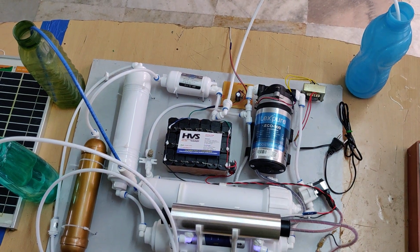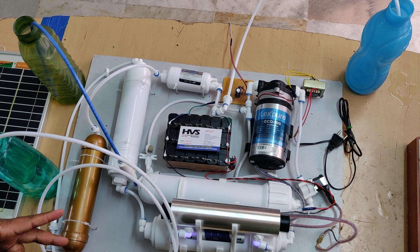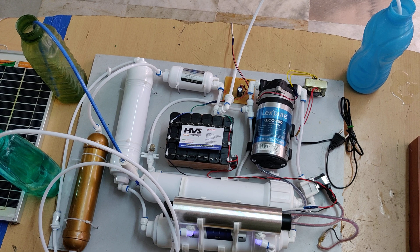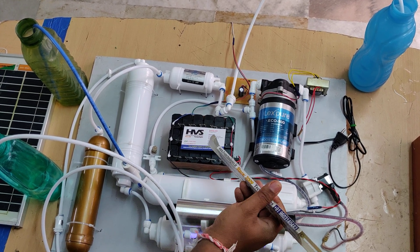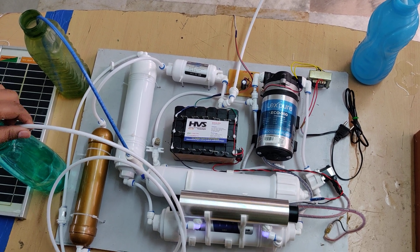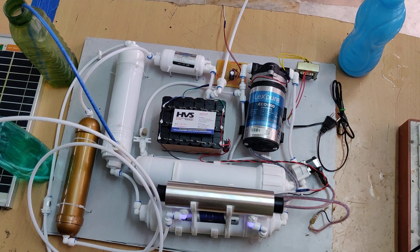This system is mainly useful for soldiers or in desert areas where water purification is needed. In real-time applications, we can make this portable using high-wattage solar panels and lithium-ion batteries. Currently we are using dry acid batteries, which have more weight and size. As future scope, we can add lithium-ion and lithium polymer batteries for a lighter, more compact design.